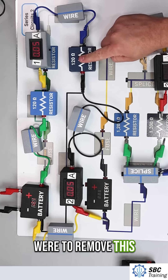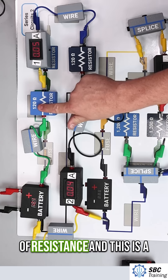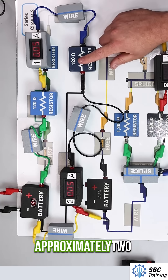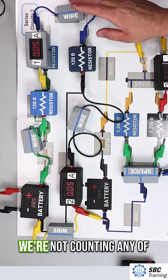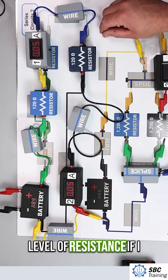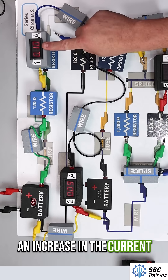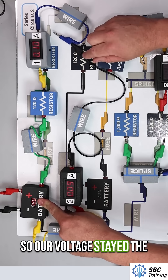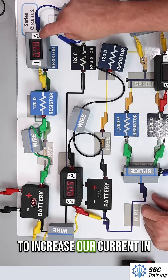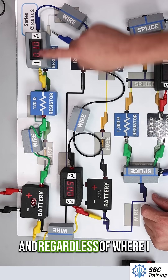If I were to remove this resistor — this one has 120 ohms of resistance and this one is also 120 ohms of resistance — that gives us a total resistance of approximately 240 ohms. We're not counting any of the wires, although they would also have some level of resistance. If I disconnect this and reduce the resistance, we see an increase in the current. Our voltage stayed the same, our resistance went down, so that increases our current in the circuit.